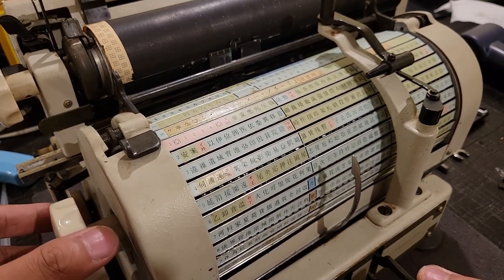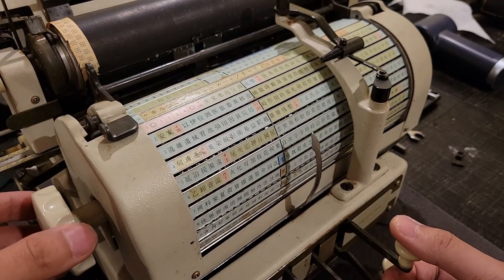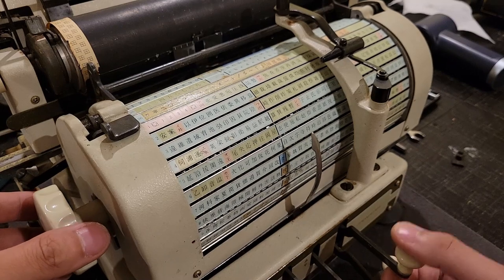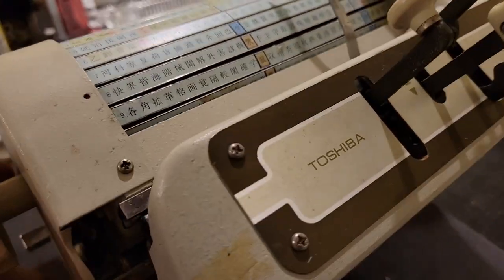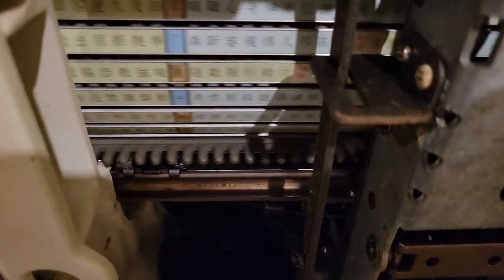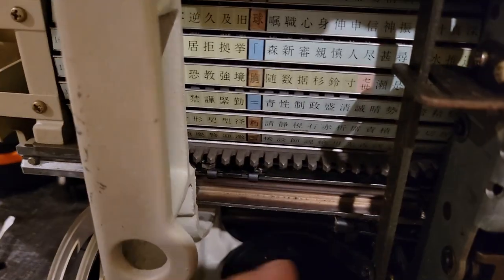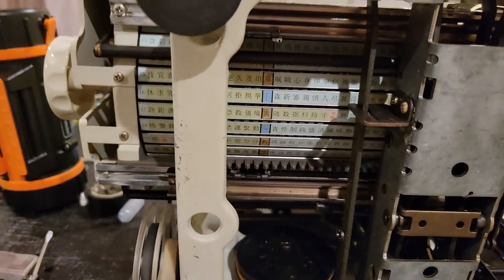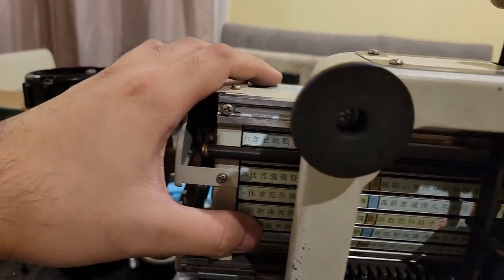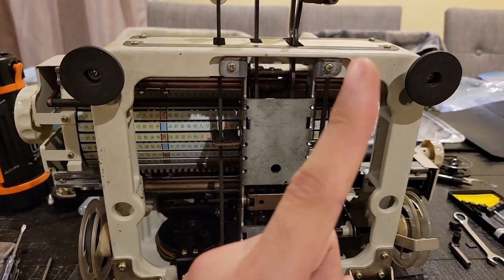You might have noticed that as I press this key, the drum might shift left or right — that is due to the alignment tabs. You can see those over here. The Mignon typewriter also has these, though not as many, and would have a similar but radial version of these tabs to provide alignment about all the columns of the barrel.